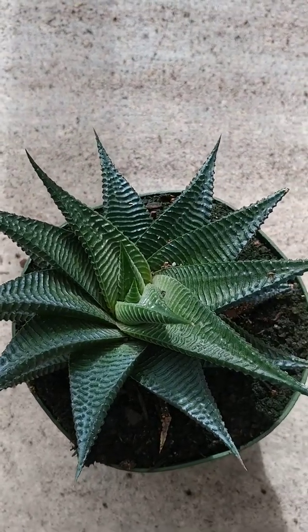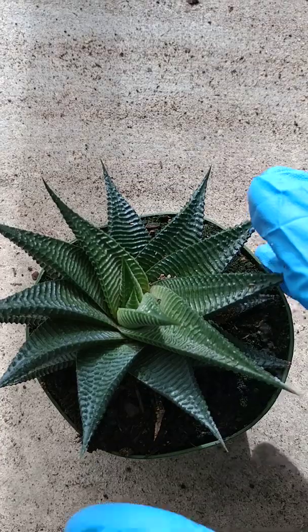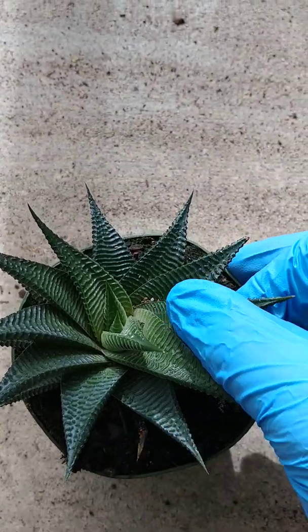Good morning campers! Today we are going to be talking about the fairy washboard Haworthia.